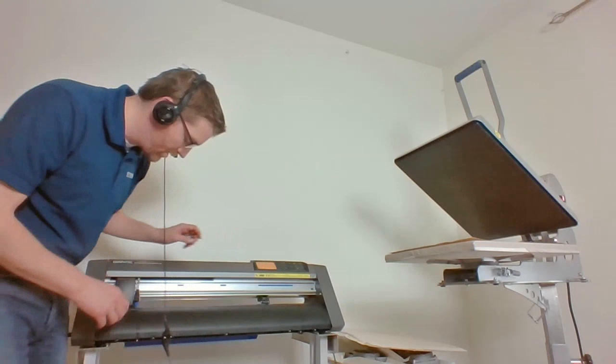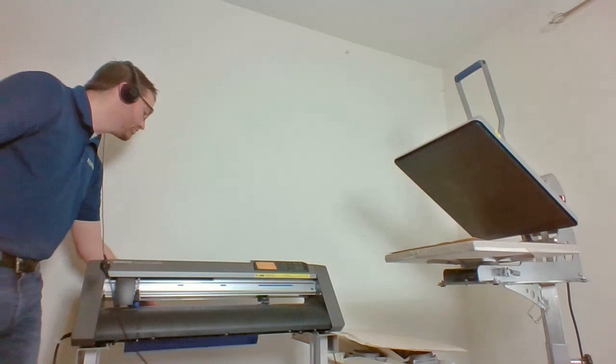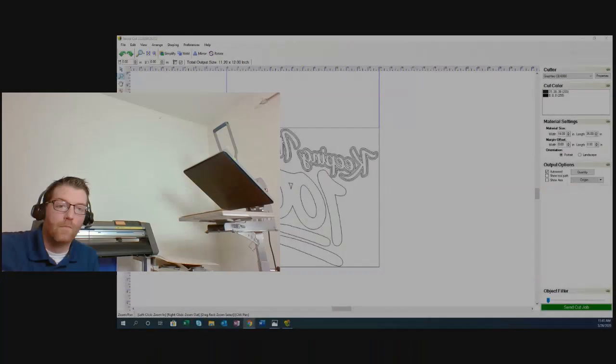The cut is positioned at 11.2 by 12 — plenty of room. I'm going to send the cut job. One tip: if you're sending a long run with a roll-based cutter, I recommend pre-feeding the length of your job. VectorCut shows the total output size up top — if it says 60 inches long, pre-feed 60 inches so you can confirm it's tracking straight. The worst thing is it going off track during the job.